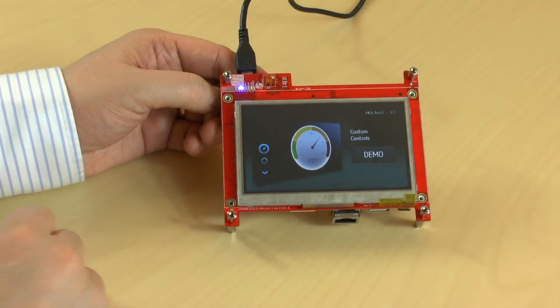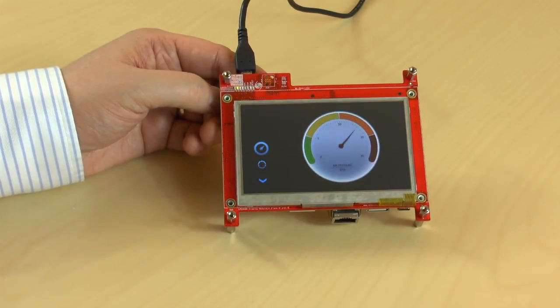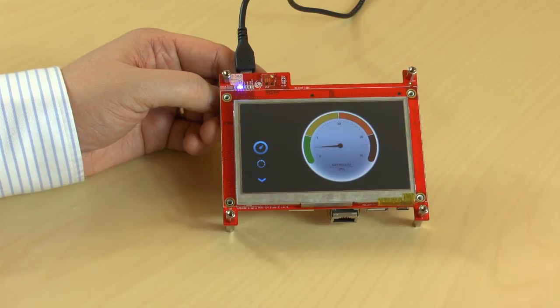Here we have TouchGFX, a graphical framework that allows you to create user interfaces with amazing look and feel. TouchGFX sells commercial licenses for this framework for a very reasonable price.